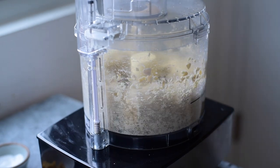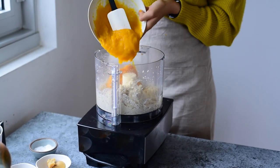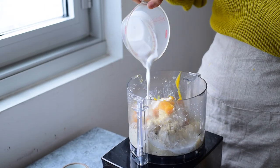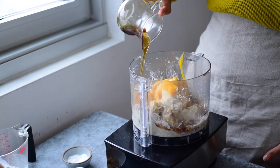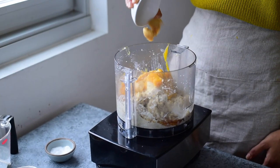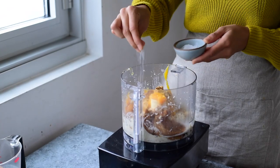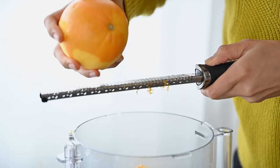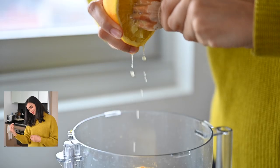Blend the cashews in a food processor until they start to come together. Then add the homemade pumpkin puree, as well as the So Delicious Coconut Milk Creamer. Pour that into the food processor along with some maple syrup to sweeten the filling, as well as white miso paste — which is kind of the secret ingredient — a homemade blend of pumpkin spices, a little bit of vanilla extract, sea salt, and some cornstarch or arrowroot powder to thicken the filling. To enhance the pumpkin flavors, add orange zest and freshly squeezed orange juice.